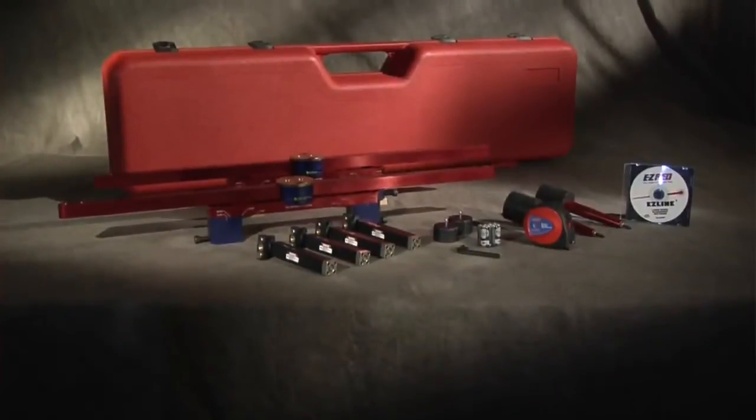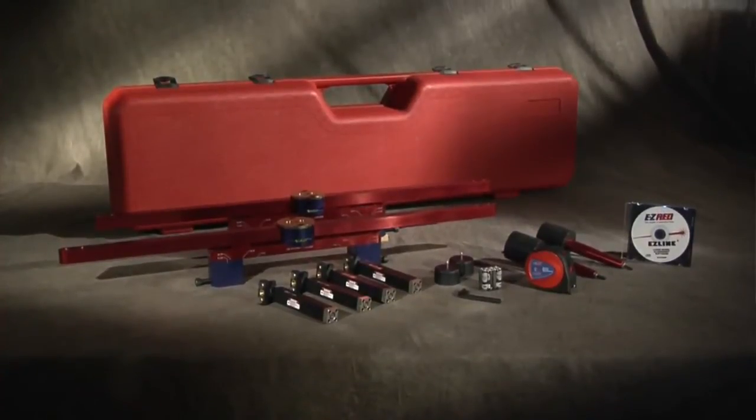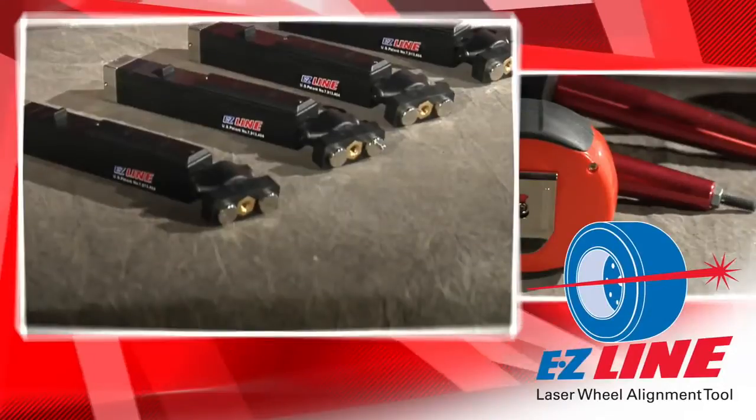And now, thanks to input from our customers, we've made the best even better with our new and improved EZ-Line complete truck and trailer alignment tool.